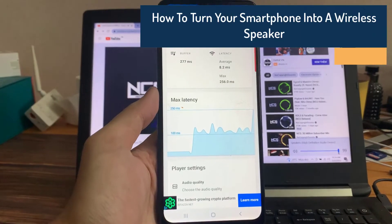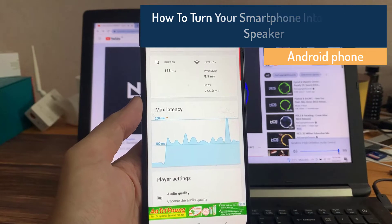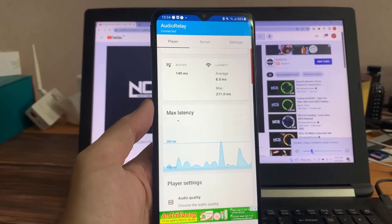Hi everyone! In this video, we will show you how to turn your smartphone into a wireless speaker. Your phone can be used as a speaker for music or podcast. This way you do not need to buy a speaker.